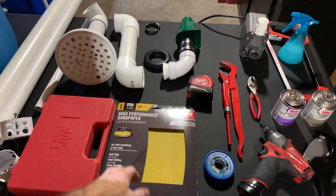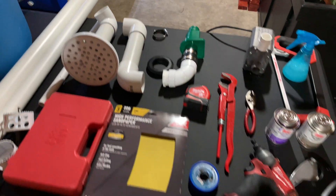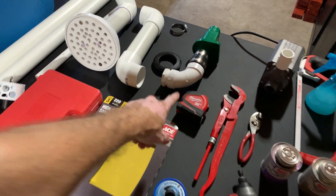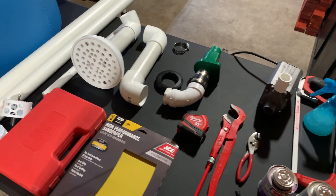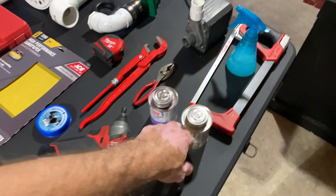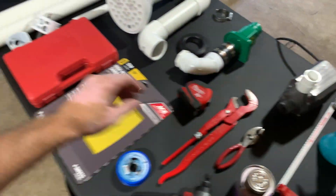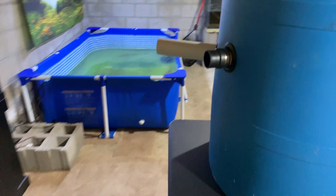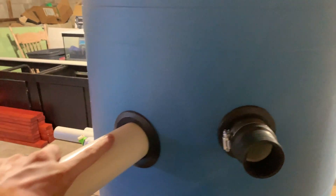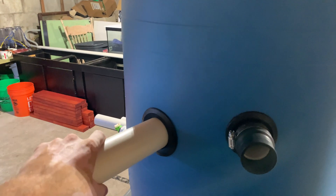That three-quarter will come into play when putting it together, depending on your pump's output size versus mine. We also need drill bits, sandpaper — because you want to sand your PVC before you glue it — Teflon tape for the threaded pieces, a tape measure, a couple of pliers, a screw gun, PVC cutter, PVC glue, hacksaw, and soap and water.